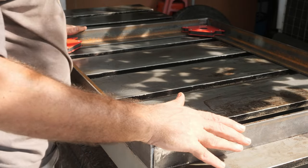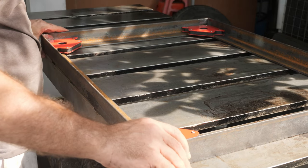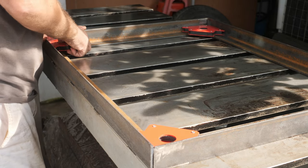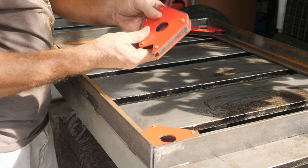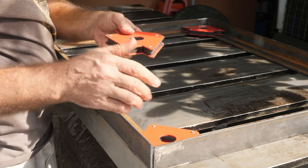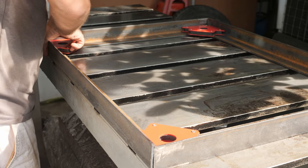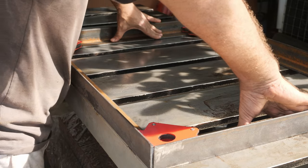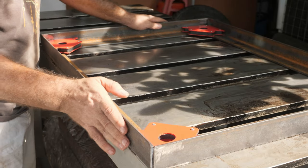So now I moved the frame to the welding table. I used the magnet for the corners, so that will guarantee that every corner is square and that the whole frame is perfectly flat, because I know that my welding table is perfectly flat.